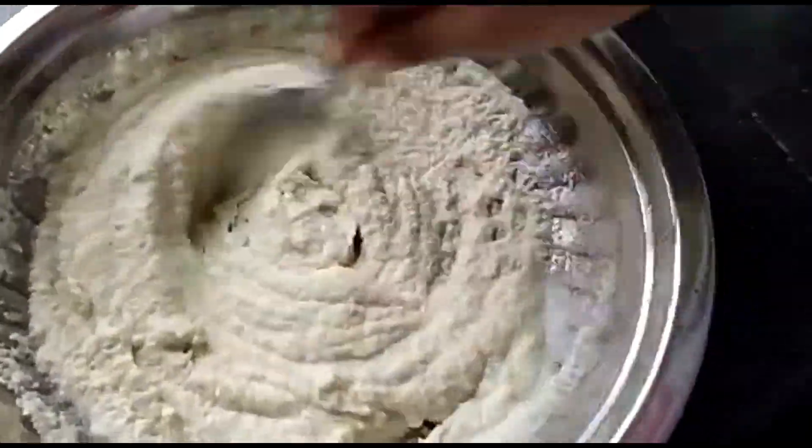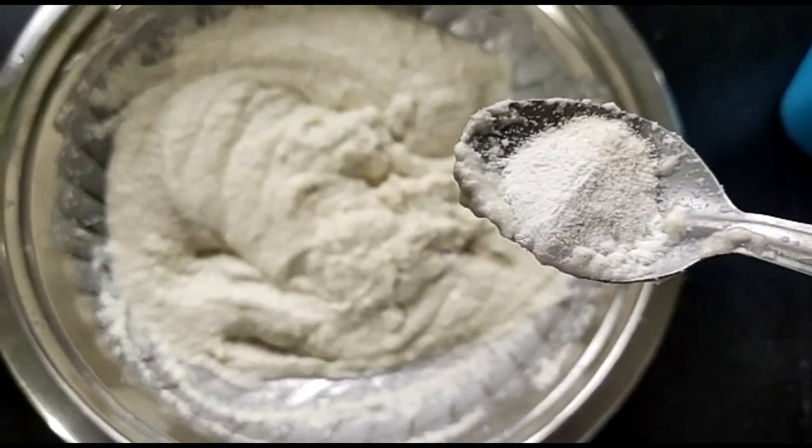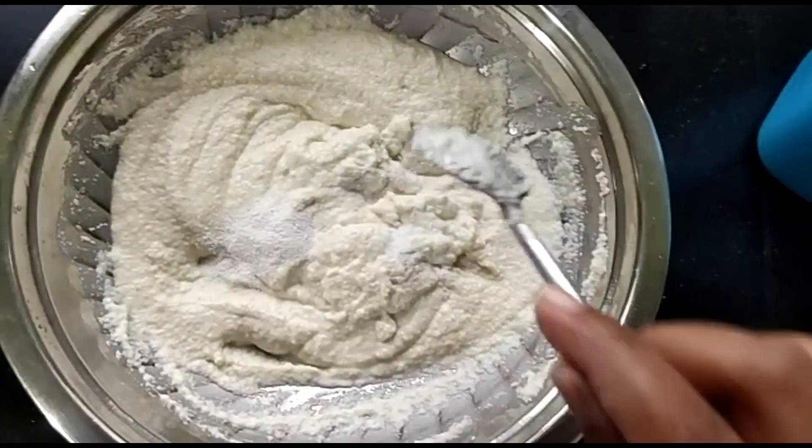We have to put the soda in the middle of the pot.